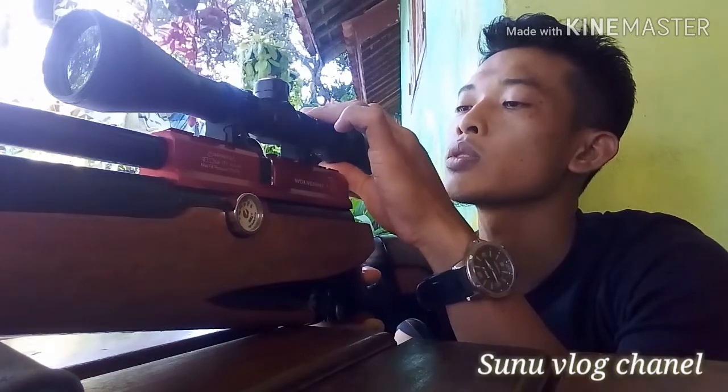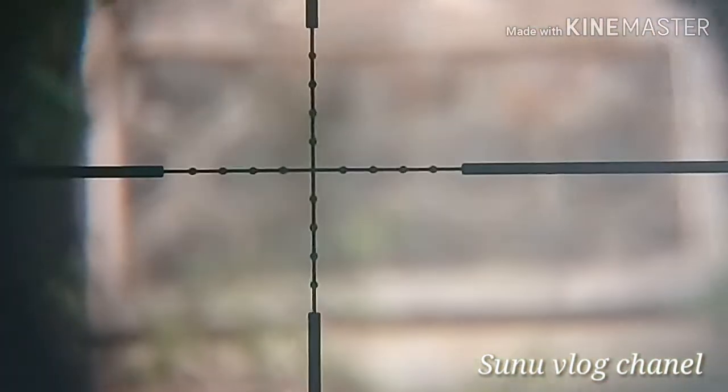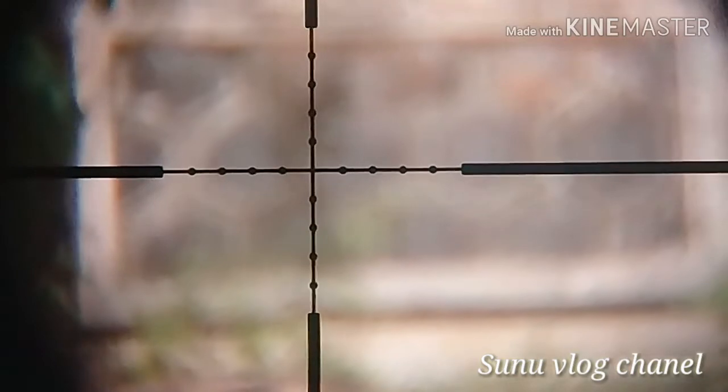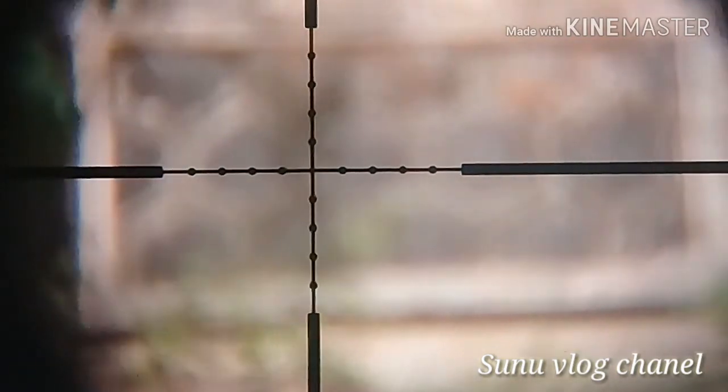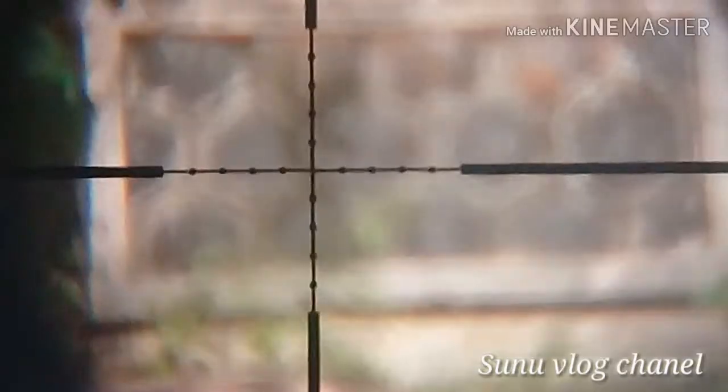Anda bisa memutar ke arah searah jarum jam. Anda bisa menggunakan jarak yang anda inginkan — contoh, saya akan menggunakan zoom 9 dengan jarak kurang lebih 35 meter. Anda langsung saja memutar pada arah jarum jam atau keluar, sampai anda mendapatkan gambar atau tampilan yang jernih.